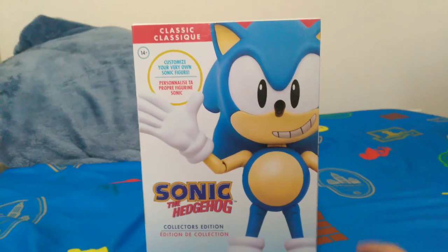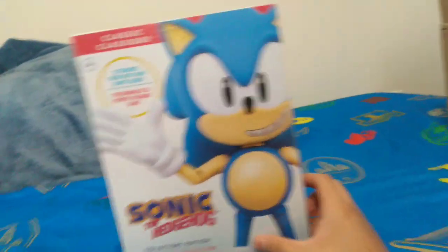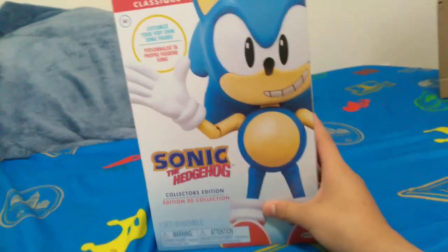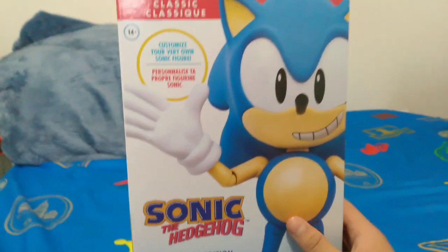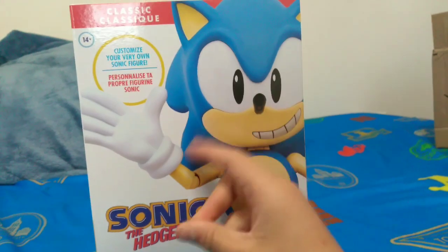Hey everyone, I'm Spicy Goblin, and welcome to, I guess, my first unboxing video. With the properly themed bed sheets. We're gonna open this — the Sonic the Hedgehog Collectors Edition. Classic Edition. Classic Sonic, not Modern Sonic. We're just gonna take a look at everything inside. Let's get to it.